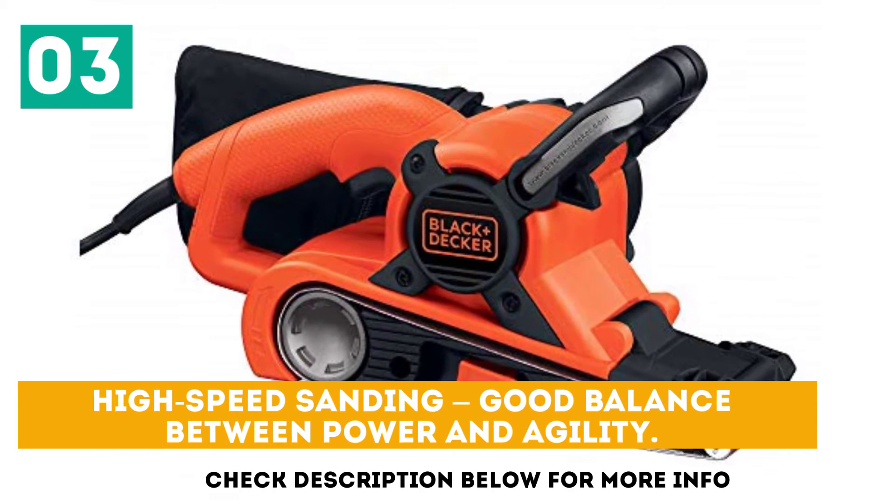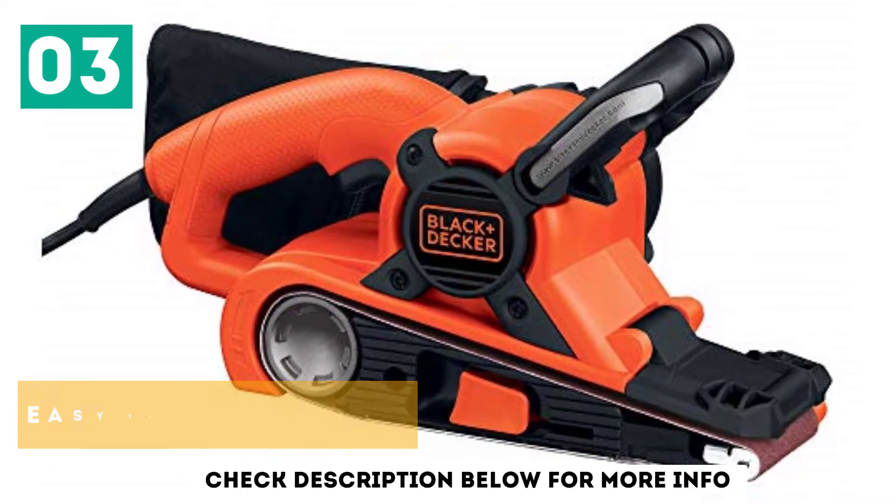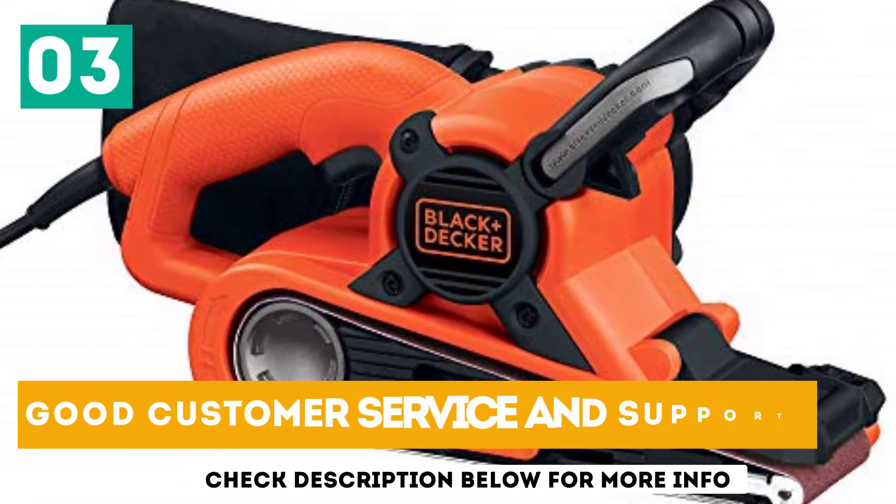High-speed sanding with good balance between power and agility. Easy tension and tracking adjustment. Good customer service and support.